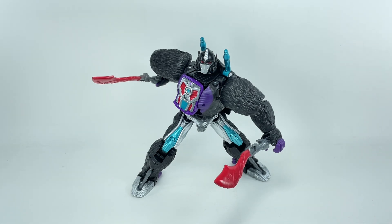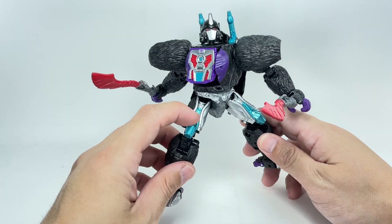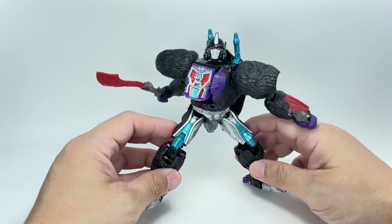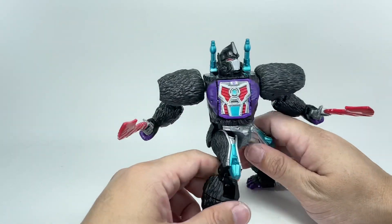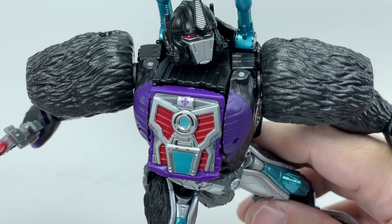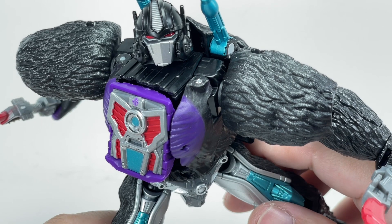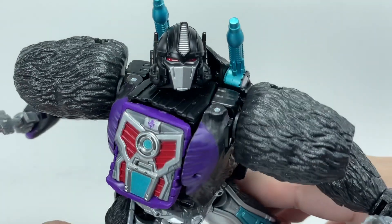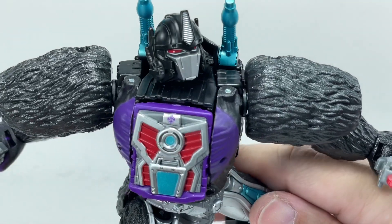I love this redeco of the Optimus Primal mold into Nemesis Primal. A ton of metallic teal, silver paint apps, purple paint apps, the muted red — it all complements the Nemesis Prime or Nemesis Primal color scheme on this figure. Just gorgeous. Look at that really nice Predacon symbol, neatly tamped on that chest. What I think they really did well with this figure is this new Nemesis Primal head sculpt.